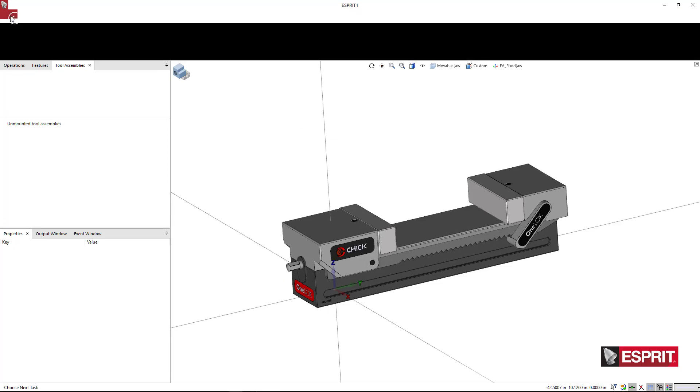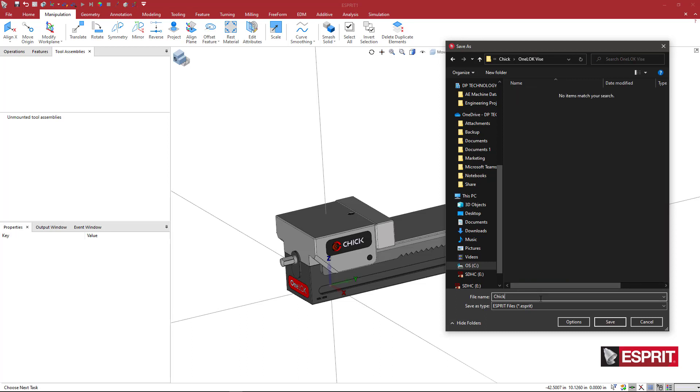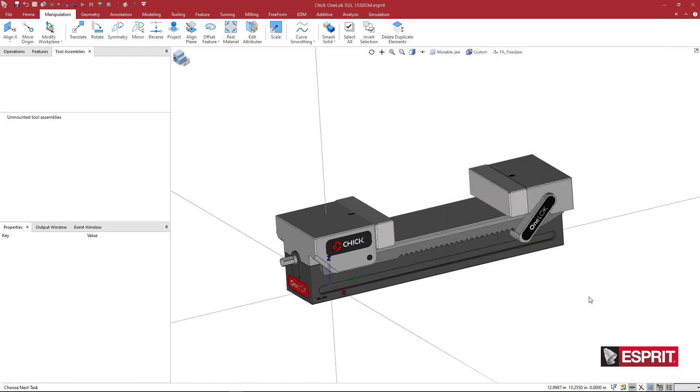Let's save our file. We'll do File > Save As and call this 'chick_one_lock_1550_CM.' We've basically achieved a base level for what we want to do. We can leave this as a single Esprit file — that may be better — and use grouping to save individual GDMLs, keeping this file as a reference.